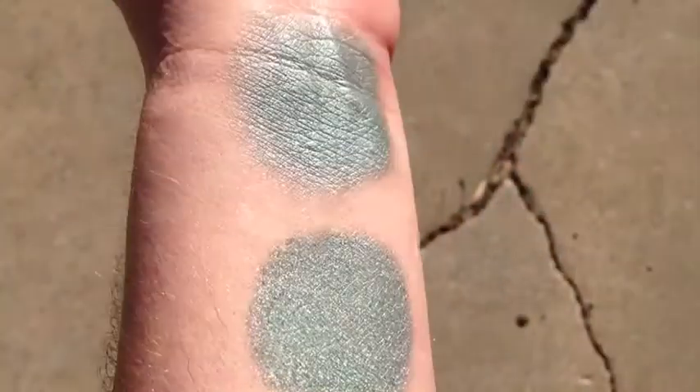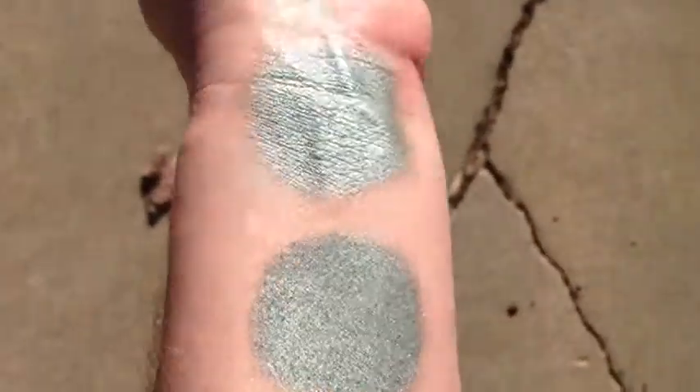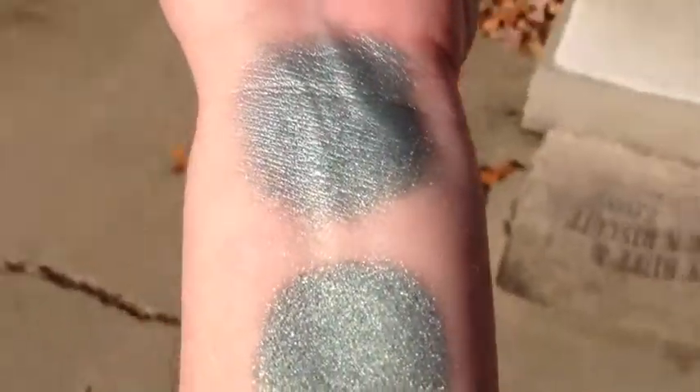This is Blue Sky Green Grass in sunlight. That is without primer. With primer it's very bright. Semi-metallic.